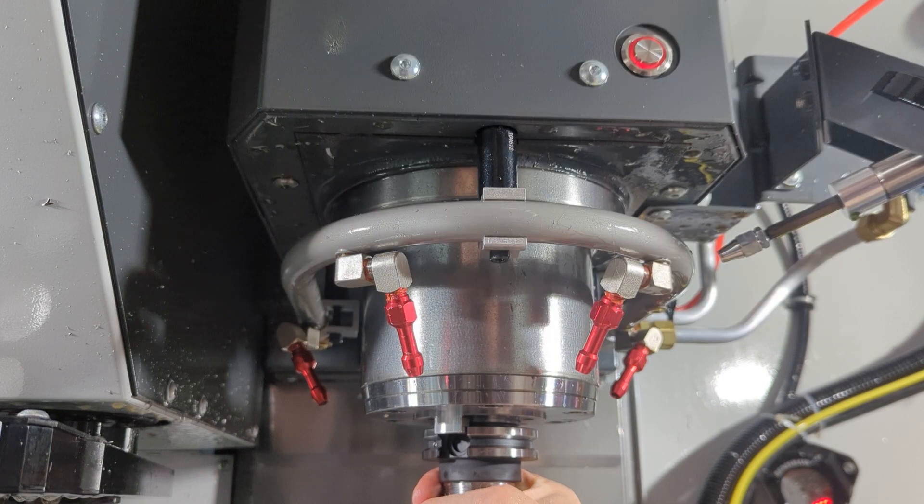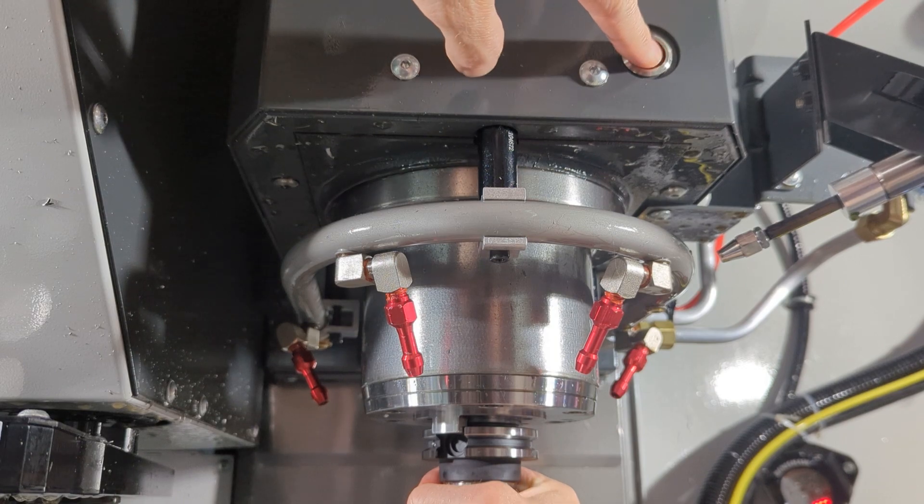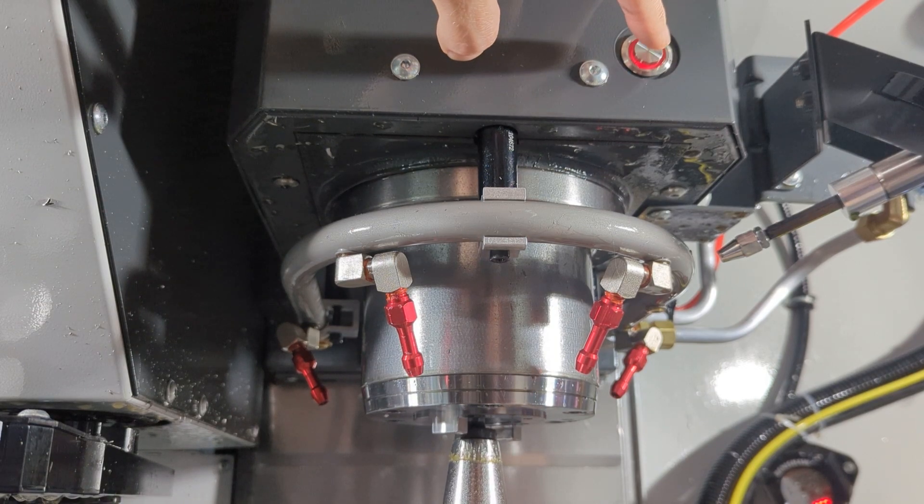Now practice an unload. Keep your hand on the tool holder below the collar. Get ready to receive the weight of the tool holder as the spindle lets go. Then place your finger over the load-unload button, ready yourself, and push it long enough to allow the tool to fall down in your hand, away from the reach of the claw.